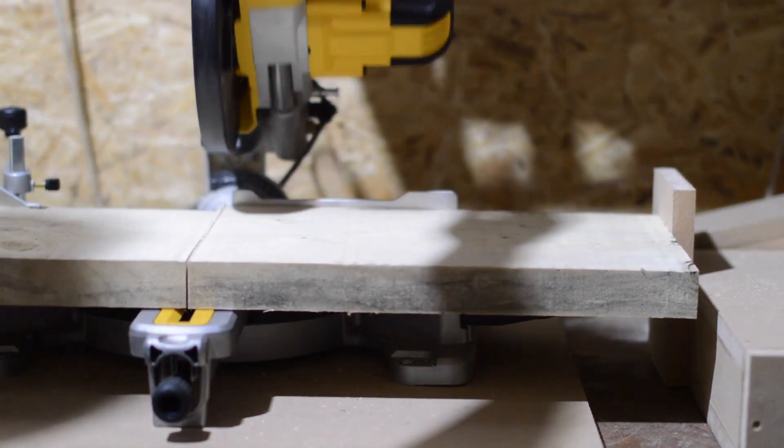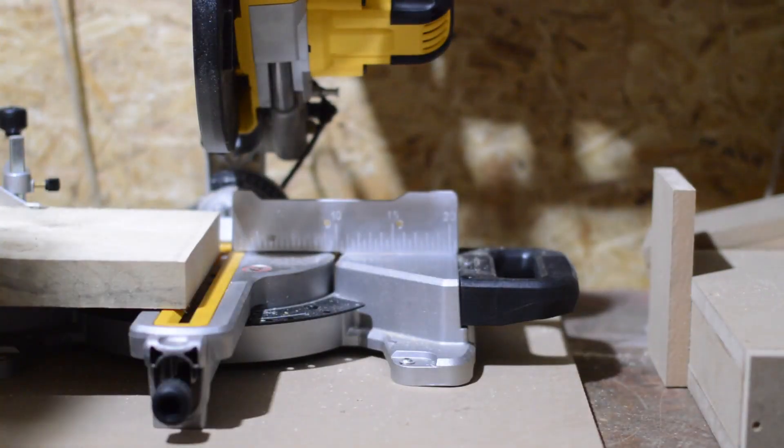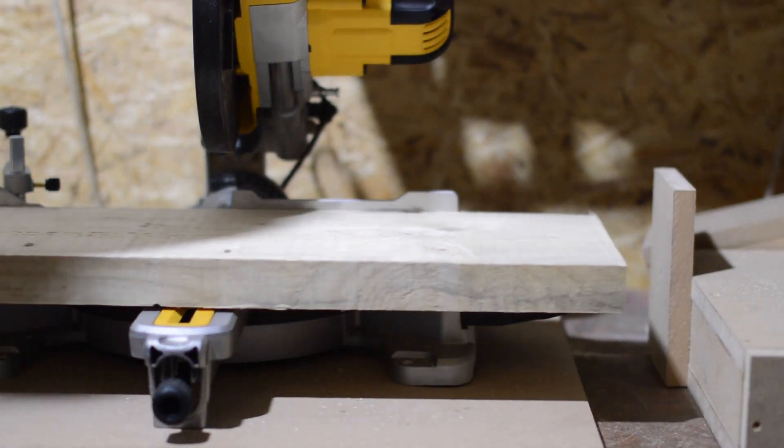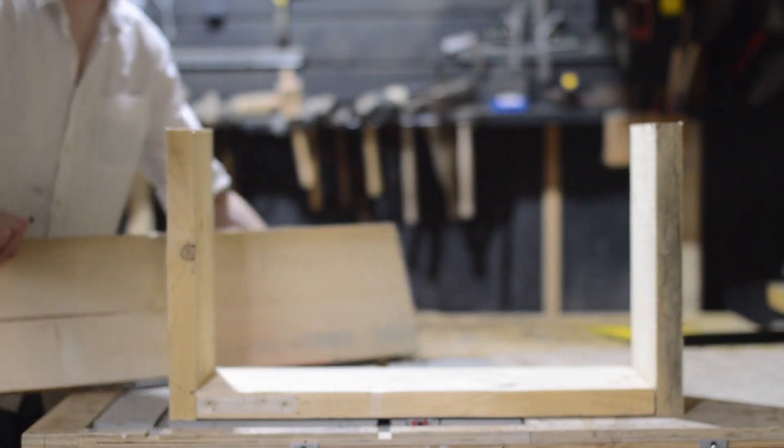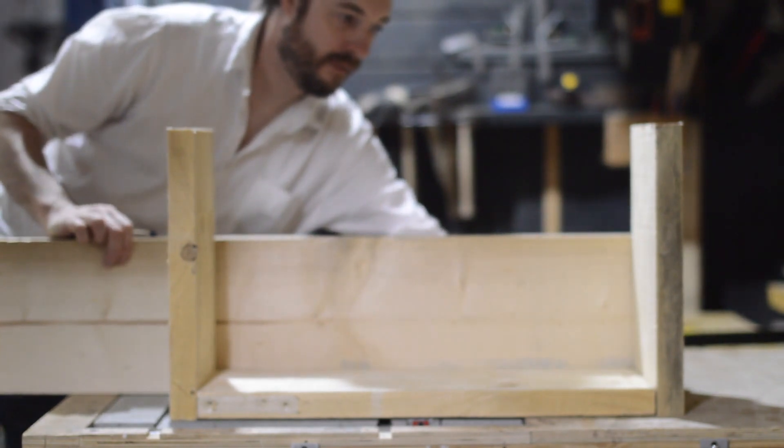Here I get to use my new stop block system on the new mitre saw stand. I tend to set up a stop block whenever I need more than one piece, just to make sure they come out exactly the same. So that's the base done and the two ends.